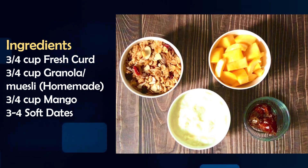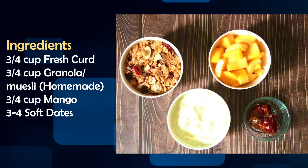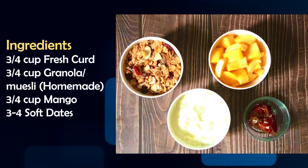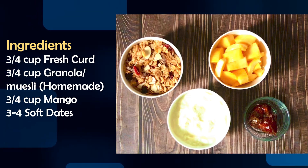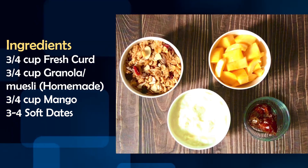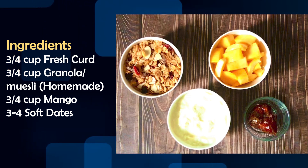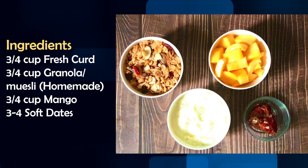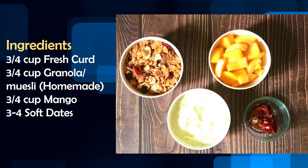I have shared a lot of granola recipes with you. If you don't have any, you can add a little bit of roasted dry fruits instead — you can make it instantly. The next, third ingredient is mango: 3 to 4 cups of fresh ripe mango. And 3 to 4 soft dates to sweeten it. These are natural sweeteners. Dates are very good for digestive health.